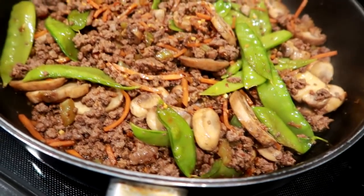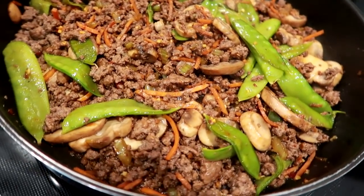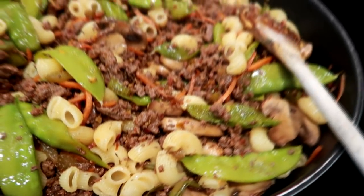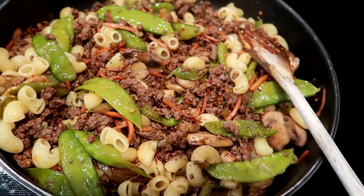I cooked the beef and drained the fat separately and then added it back in. For the sauce, I used sesame oil, soy sauce, and that chili garlic sauce, and added in the cooked pasta.